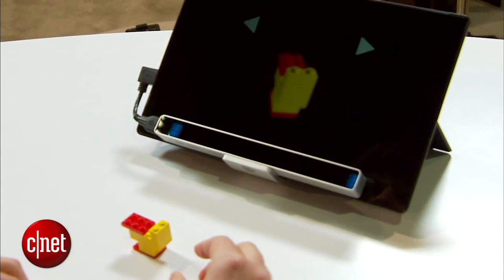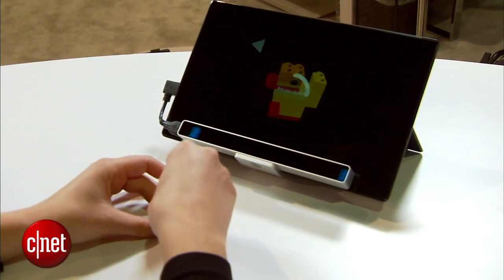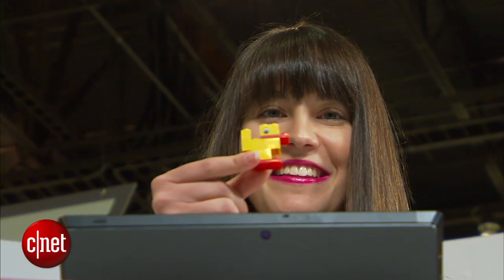Unfortunately, it's not available for purchase yet, but it will be available at Lego World in Copenhagen pretty soon. I'm Lexi Savides with CNET here at CES 2015, and that's been a look at the Eye Tribe tracker to make Lego using your eyes.